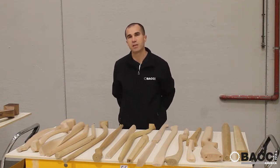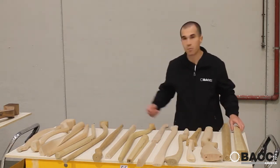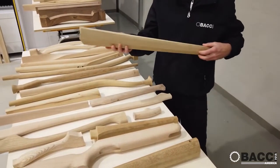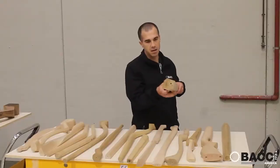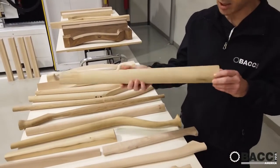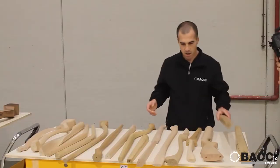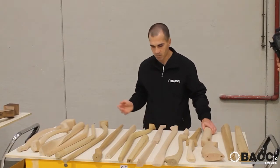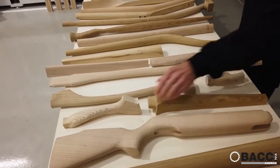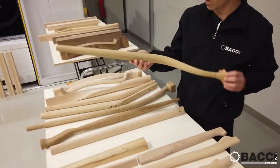Before showing the machine, I have a question for all of you, starting from watching these pieces. This is almost a straight part with flat surfaces. We also have a straight element with rounded sections and flat surfaces. Here we have many different pieces for different applications — rifles, axles, handles, cloth hangers, and extremely bent chair legs with round shapes.